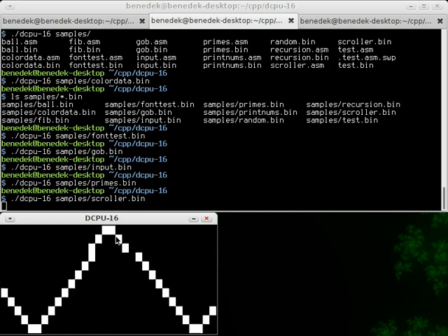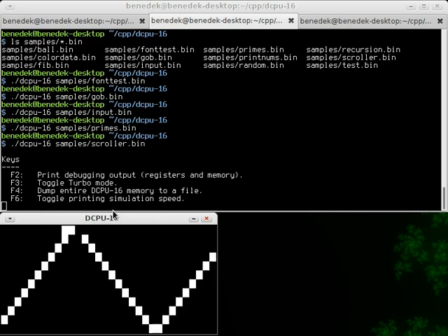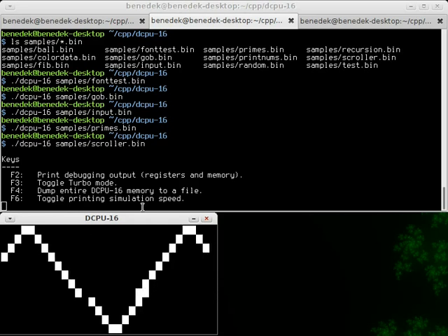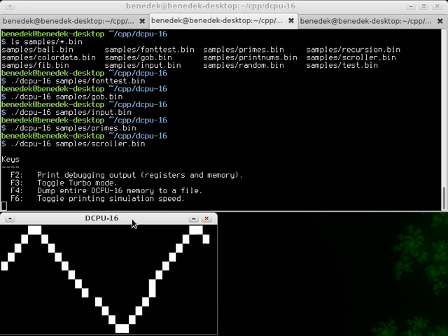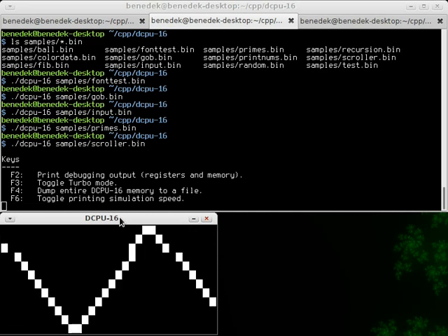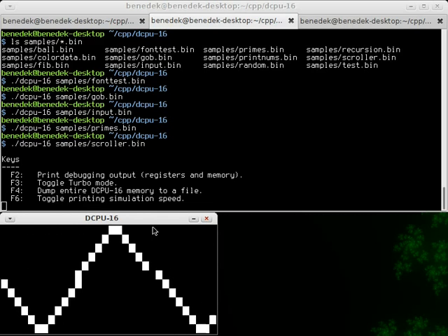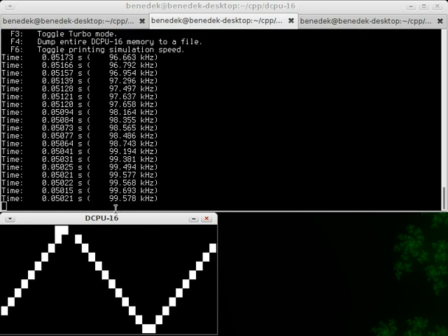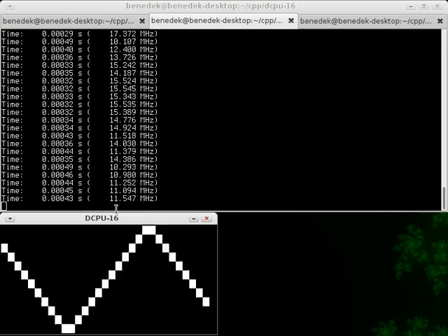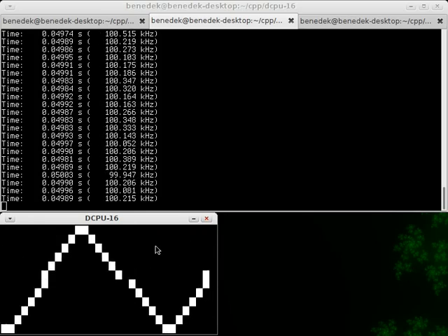Another thing I want to mention: usually the DCPU16 runs at 100 kilohertz, and this emulator on my computer can reach up to or even more than 100 megahertz of clock speed. Right now it won't reach that, but if you change the code a bit you can get pretty high clock speeds. You can see the clock speed right now, and if you engage turbo mode it goes up — right now only to about 10 megahertz, but that's because the video output is slowing it down.